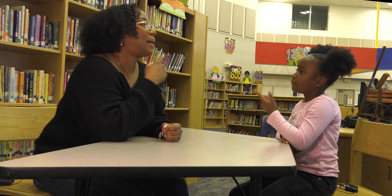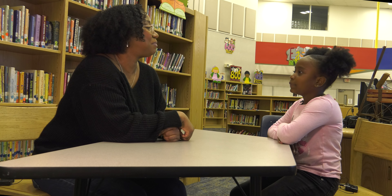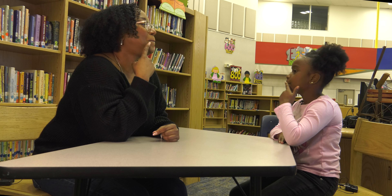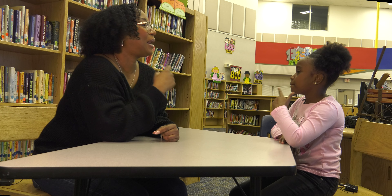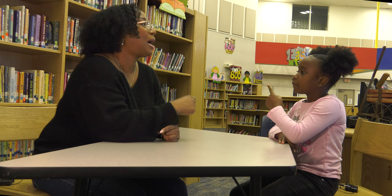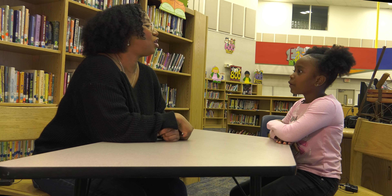Now we're going to talk about compound words. Compound words are two words put together to make one word. What is a compound word? Compound words are two words put together to make one word. So listen: madhouse — put it together? Madhouse. Moonlight — put it together? Moonlight. Mainland — put it together? Mainland. Milestone — put it together? Milestone. Very good.